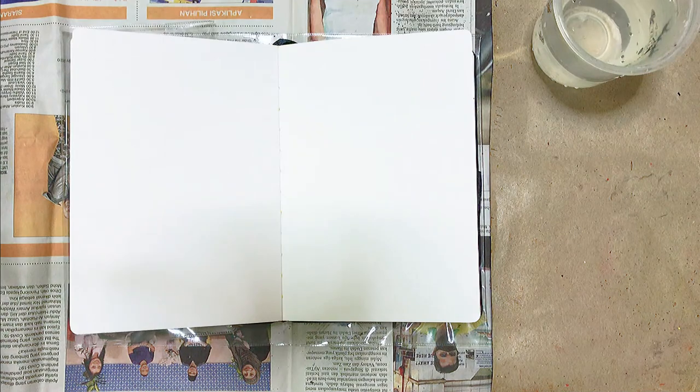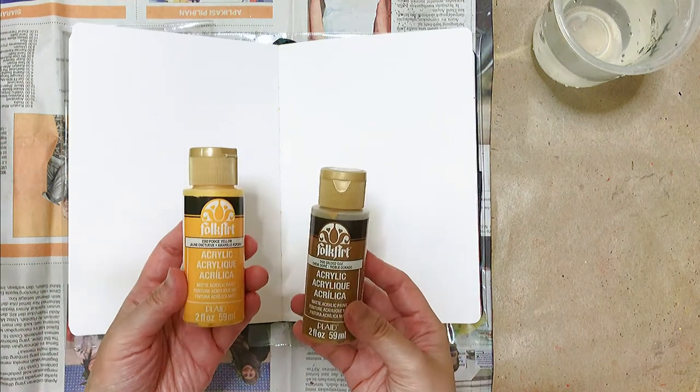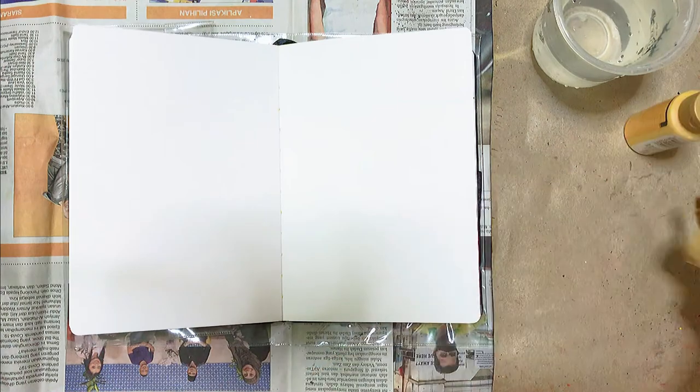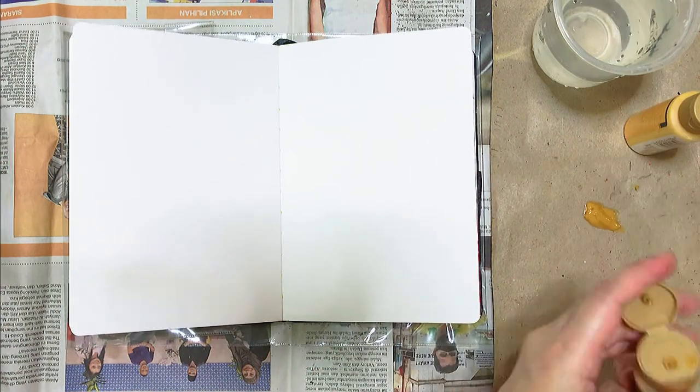Hi everyone, welcome to my channel. Today I'm going to do my second spread on my new sketchbook that I just recently opened. First I'm using two acrylic paints of two colors from a brand called Folk Art.